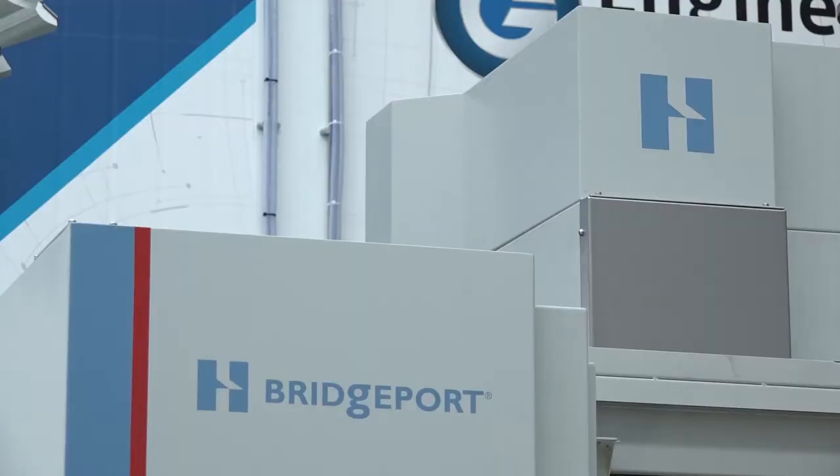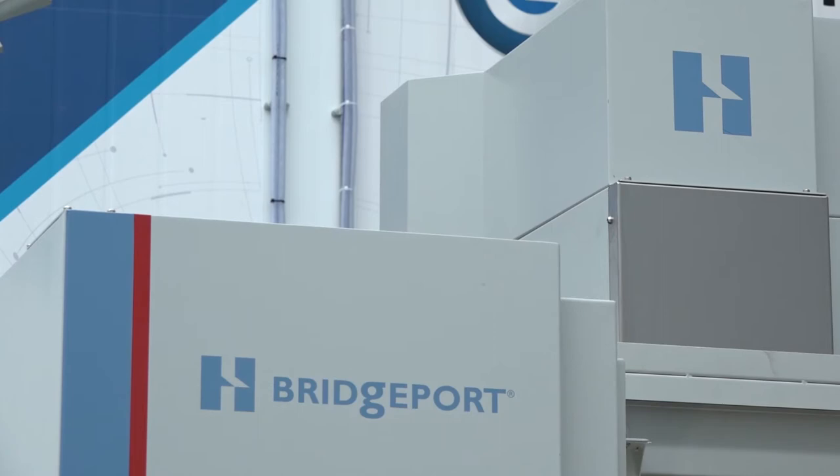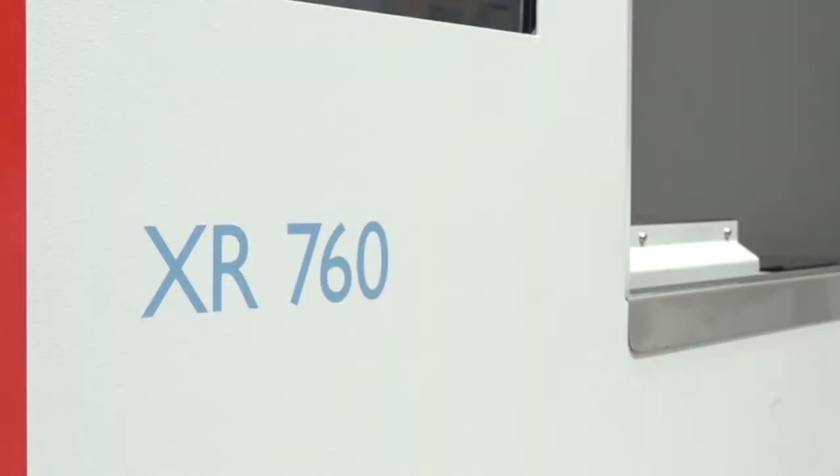And is it going to come with training and warranty? You're not cutting that out of the price so that people just get the machine and are left with it? That's correct — all the bundles come with delivery, installation, and there are training days included as well. So it's the full package, ready so that when it hits the shop floor it's ready to cut parts.